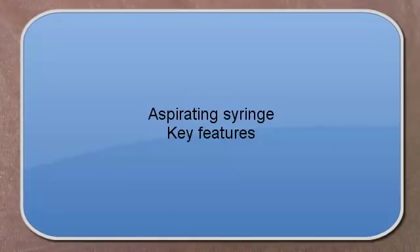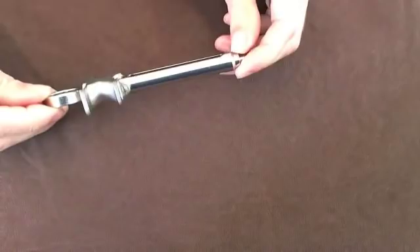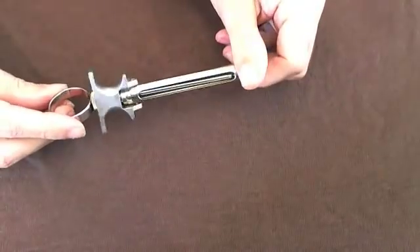Hello and welcome. Today we're going to talk about the dental syringe and how it's used to give local analgesia. This is a classic dental syringe. It's made of stainless steel, so it's autoclavable and cleaned after every use.